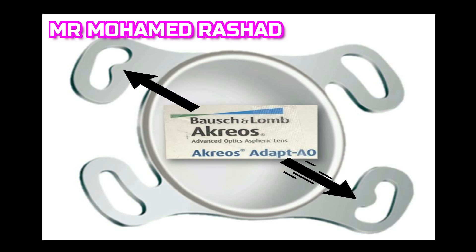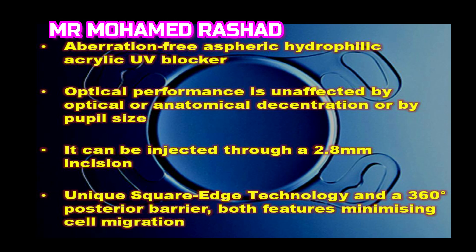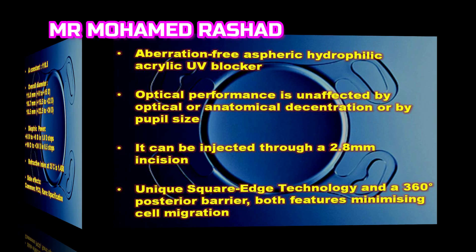Our lens today is the Acris Adapt AO. It has four haptics and there are indicator tabs on two of the haptics for proper orientation of the lens. It is an aspheric, aberration-free, hydrophilic acrylic UV-blocker lens, and the optical performance is not affected by decentration or pupil size.